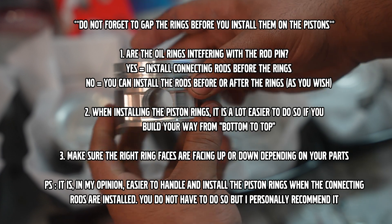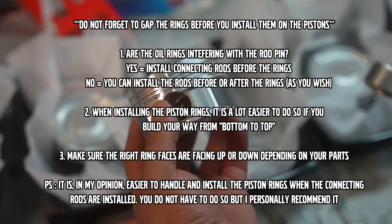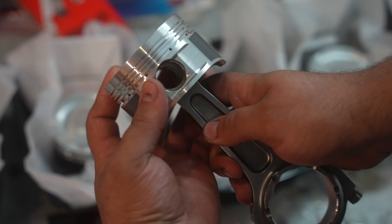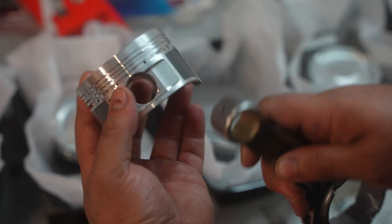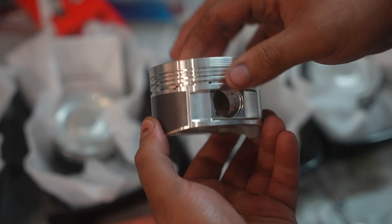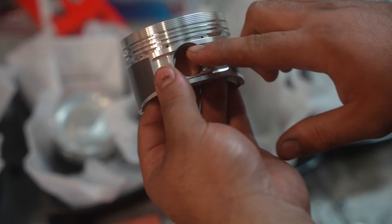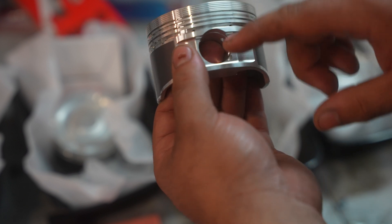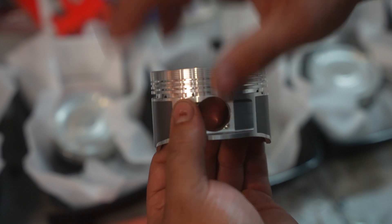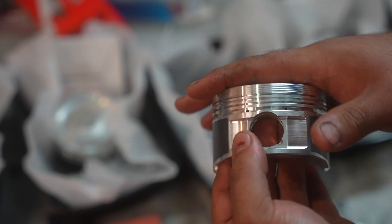I will put the rod in just because it's easier to handle — instead of holding the piston, I'll be able to grab it with the rod. So for the sake of the demonstration, the rod would be here and I'd be able to hold it that way, which makes it way easier to work on. Make sure you adapt yourself and prepare to do the steps correctly.